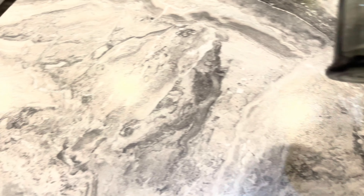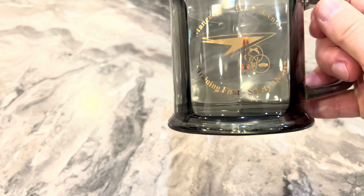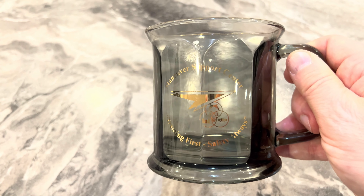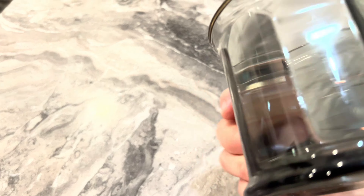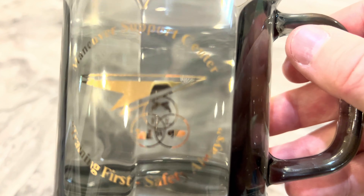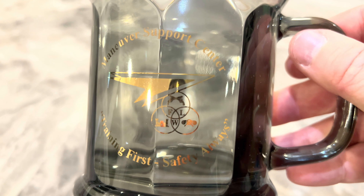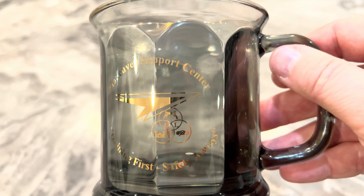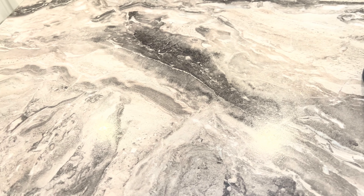This one's different - this is from the Maneuver Support Center Engineers. It's another Army cup, and it's beautiful. It's non-microwavable because it has a gold rim on it. You can see the engineer logo, and it says 'Training First, Safety Always.' That's where I used to work with the engineers.